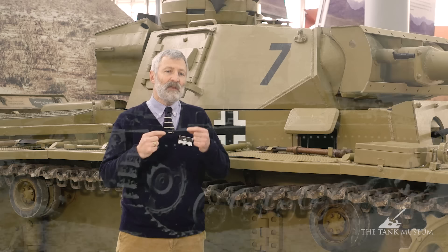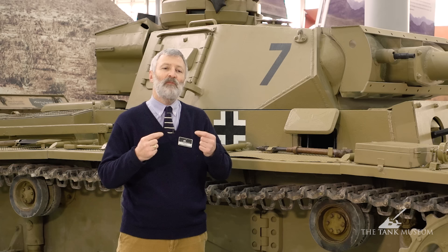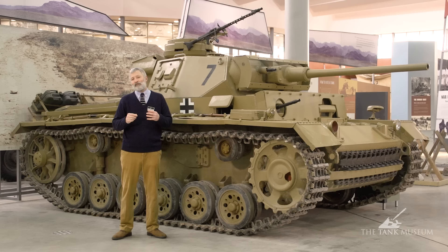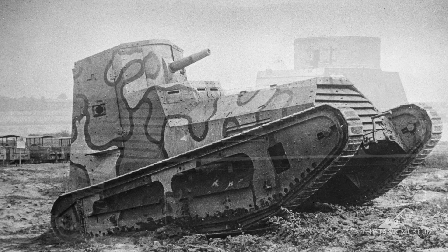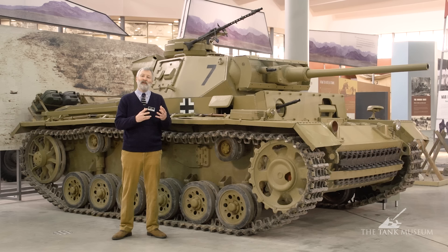Germany in the 1930s goes on to see the development of the tank, but in the 1920s they're trying to work out how to actually build tanks — what engineering skills are needed and how they might use those tanks. At the end of the First World War, Germany sells a number of LK-1 and LK-2, almost tank kits, to Sweden. After the First World War, they send some of their engineers to Sweden to practice the art of putting tanks together and the engineering required behind it.